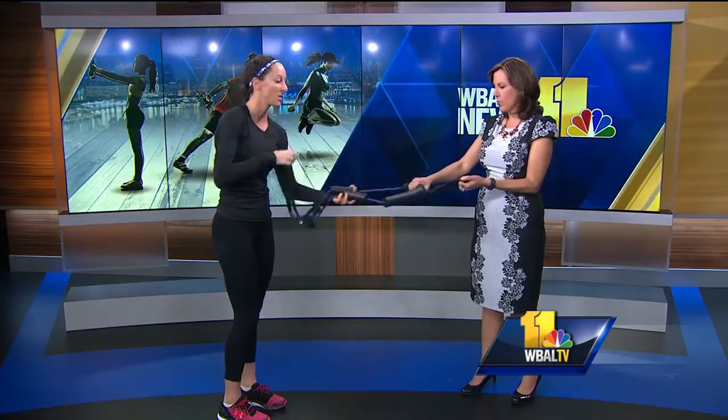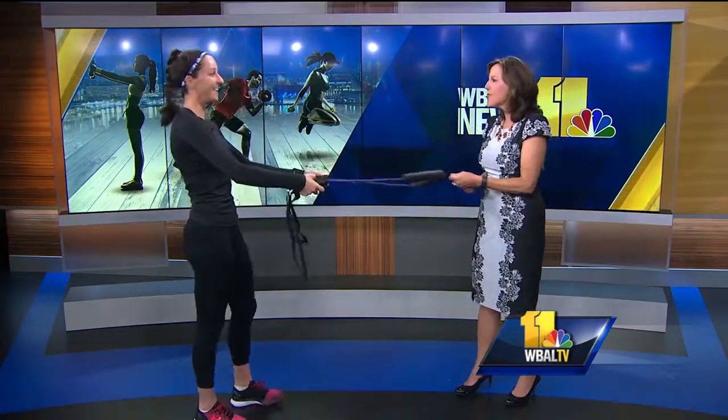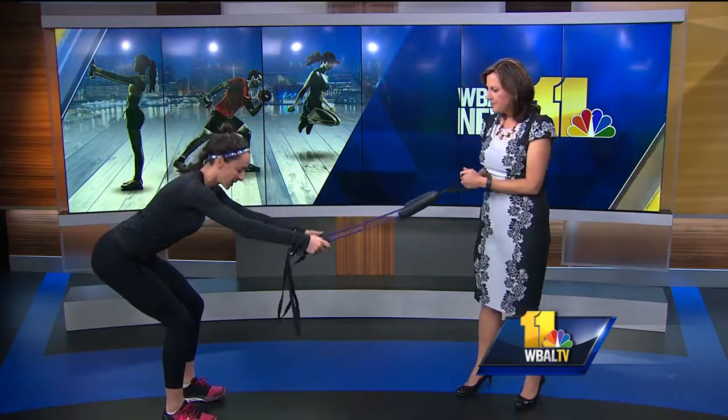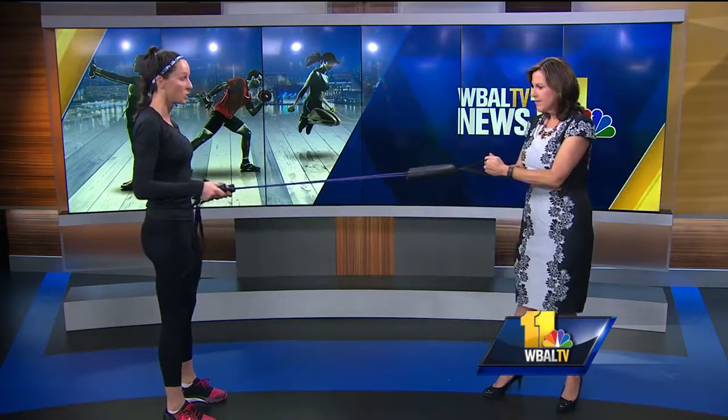You're going to get a workout with me because you have to hold this. So we're going to hinge first — it's a deadlift position. Throw the hips back, knees are not going past the toes. You're going to feel this in the glutes and the hamstrings.